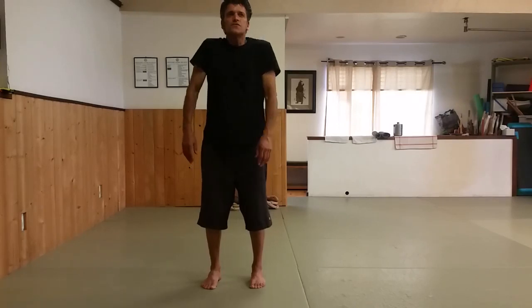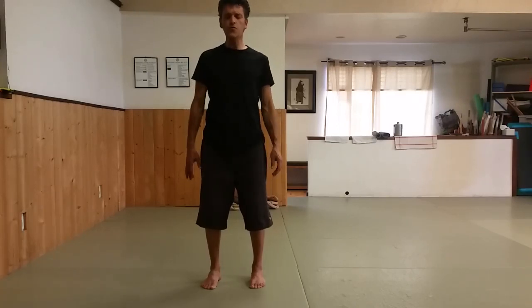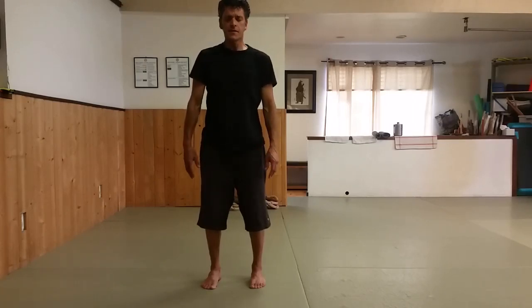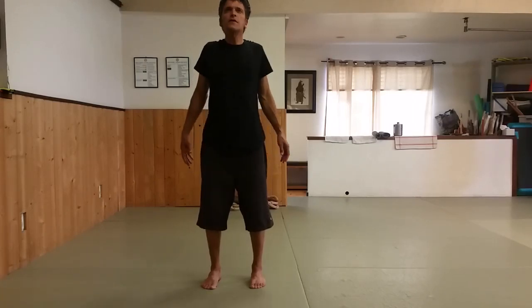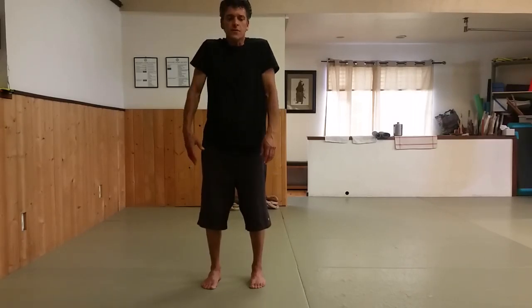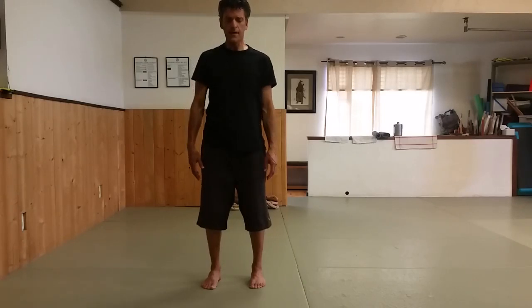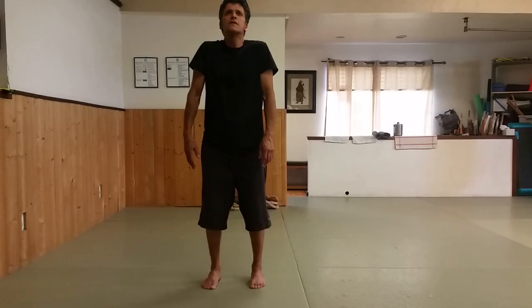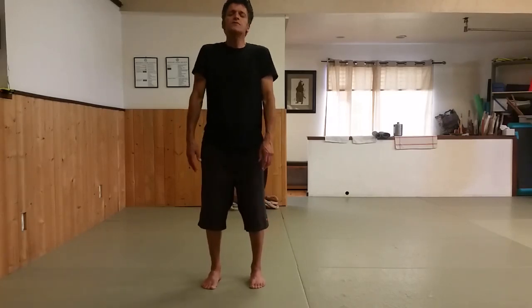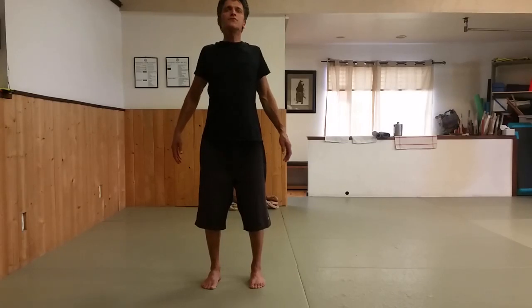So the moon is full — the moon was full this week. So we'll do a set of lunar movements. It seems like we just did those, but I'm going to try to do some different ones. I looked at my notes and found some new lunar movements that we can try.